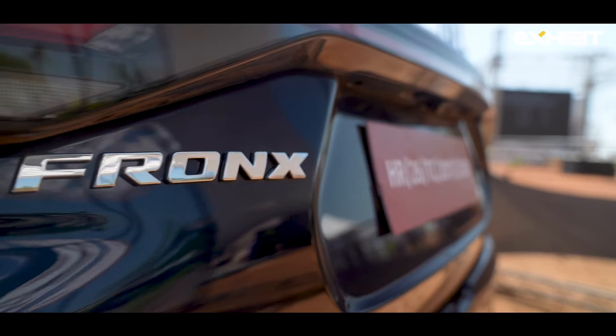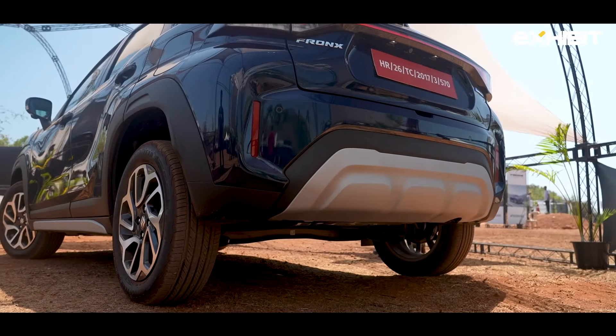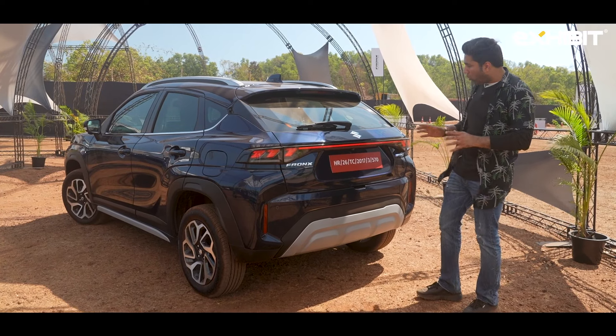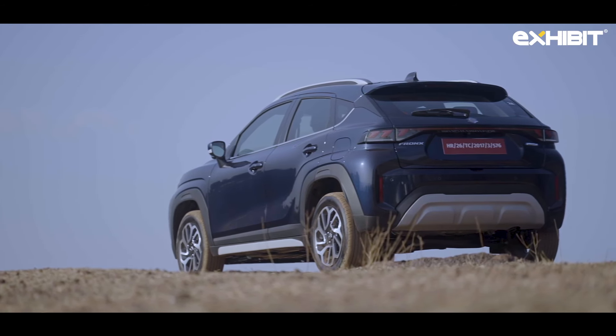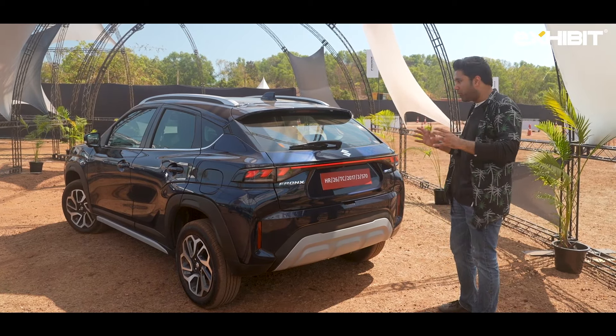At the rear, you have a spoiler, Fronx badging on the left-hand side, and Smart Hybrid badging on the right-hand side. I really like the underlining cladding here. The exhaust is not visible at all. Overall, the look from the rear really sets it apart. You may like it, you may not — it's up to you to decide.